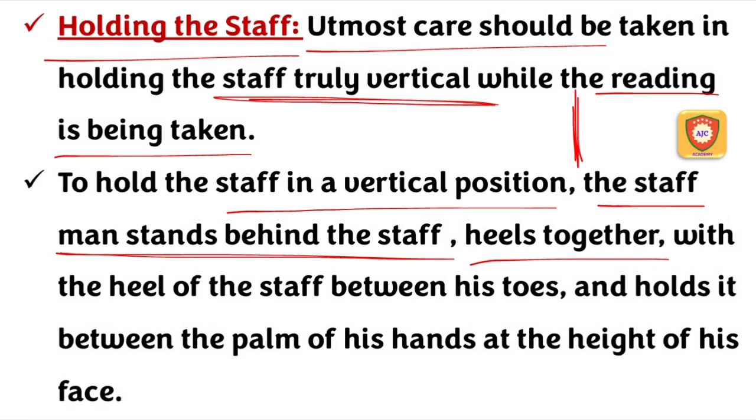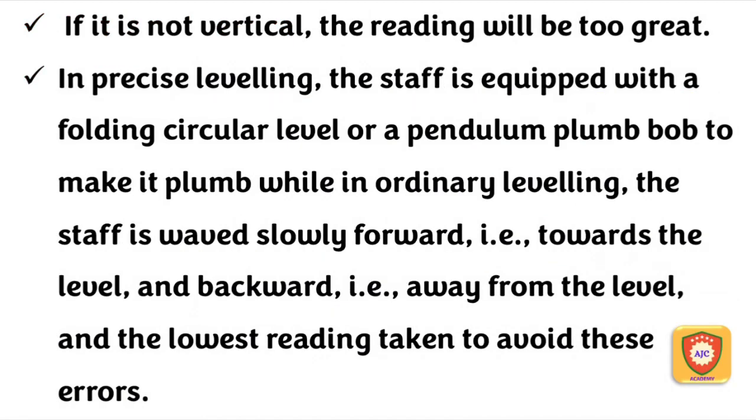The leveling staff — we are going to be able to hold the positions on the heels. We can hold the leveling staff in the positions. If the staff is not truly vertical, we should not be able to read it correctly. The reading will be present, so we will note the reading.